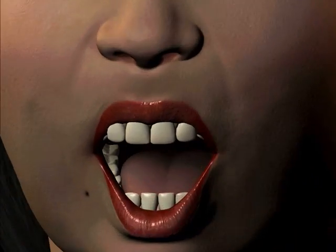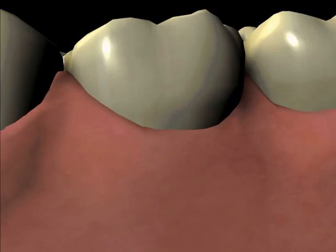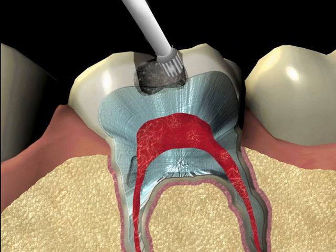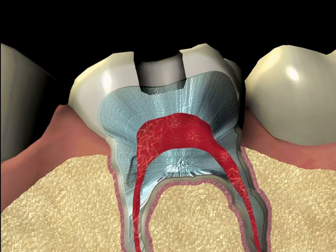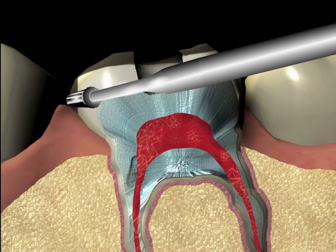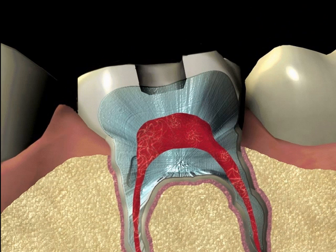Two steps, one appointment for each step, are needed to place a crown. The first step involves the removal of any decay and filling material in the tooth and the removal of any weakened tooth structure. The remaining tooth structure is then examined and some reduction to the outside of the tooth may be needed to get a proper fit and shape to the crown restoration.